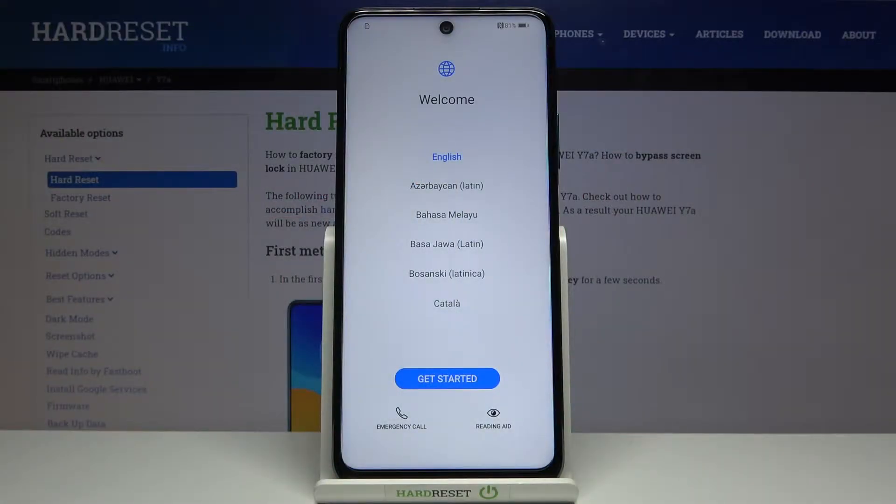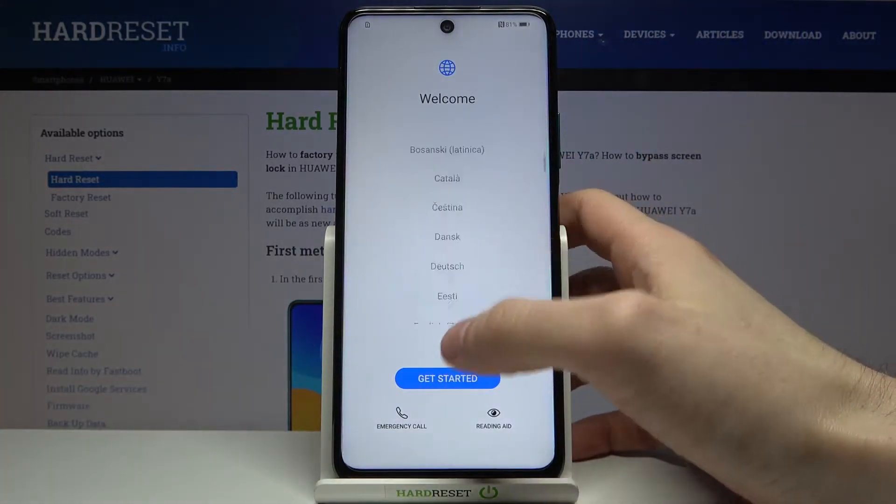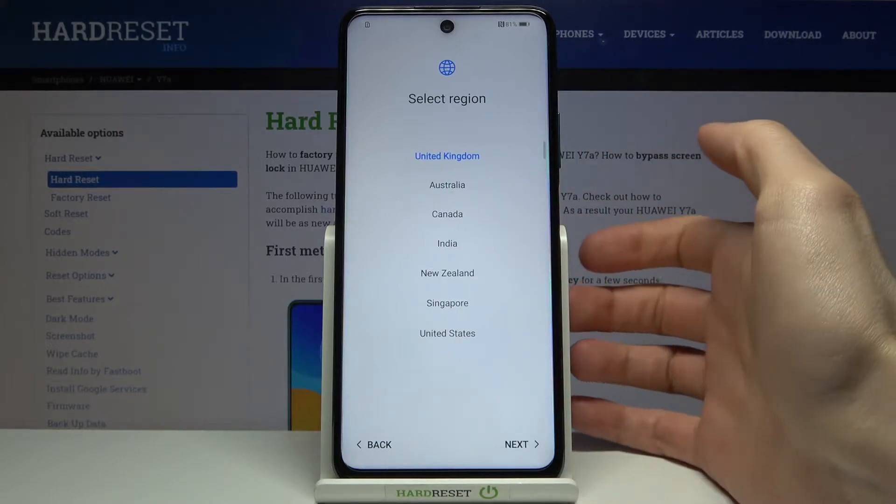Here I have the Huawei Y7a, and today I'm going to show you how to set up this device. First of all, what you have to do is select your preferred language. I'll just stay with English and then tap Get Started.